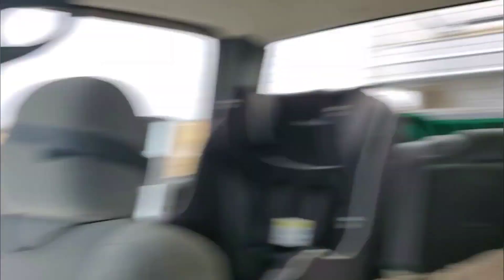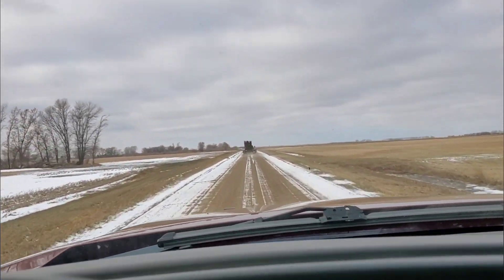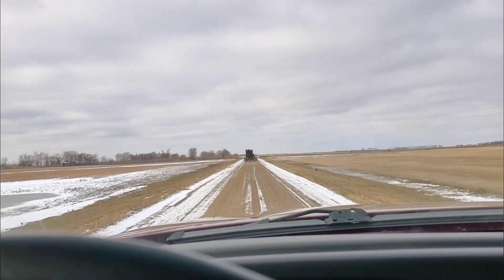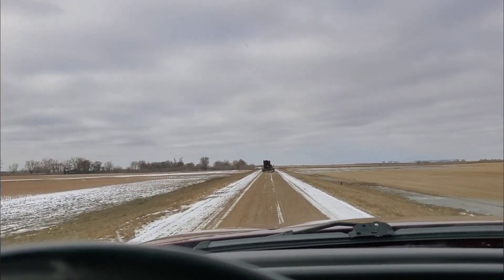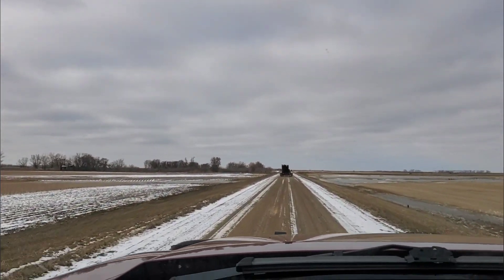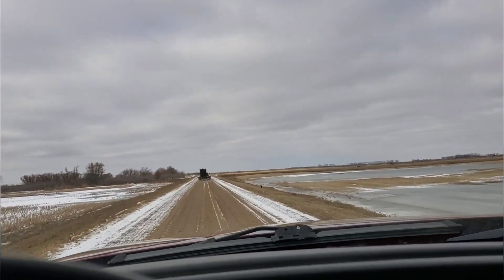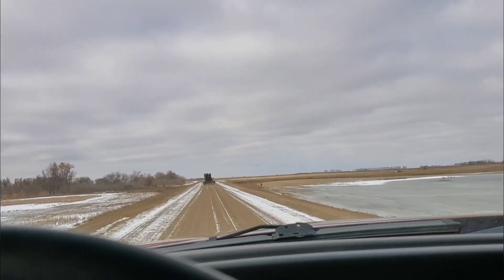Hey everybody, Bretton from Rocky Run Angus Ranch. I'm trying to get as much video as I can today. We're bringing some of my uncle's cattle home. As you can see, he's up in front of me — he's pulling a flatbed with a bunch of freestanding panels. I think we're going to have to do a makeshift corral in one pasture because the corral he has set up — the water is kind of blocking it off. They're kind of on an island almost in the pasture, but it's a pretty big island so they're not in any trouble.